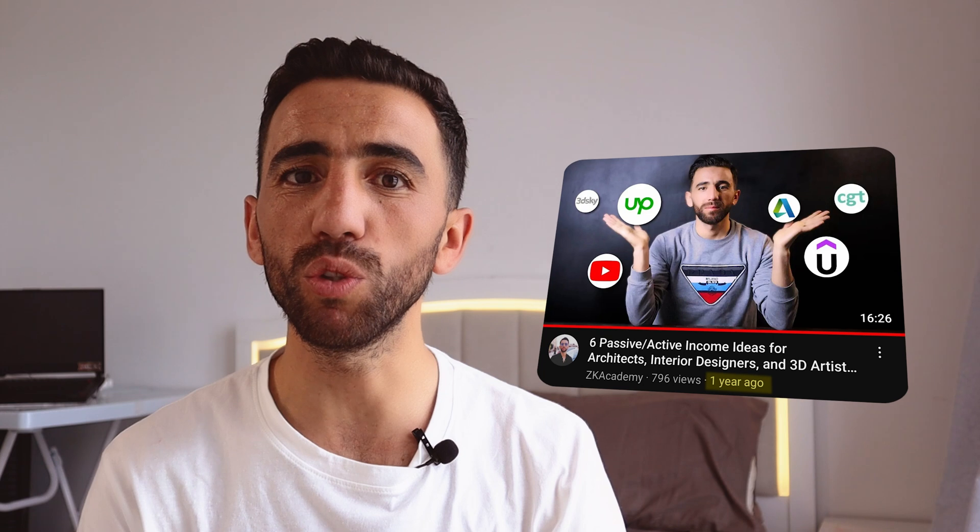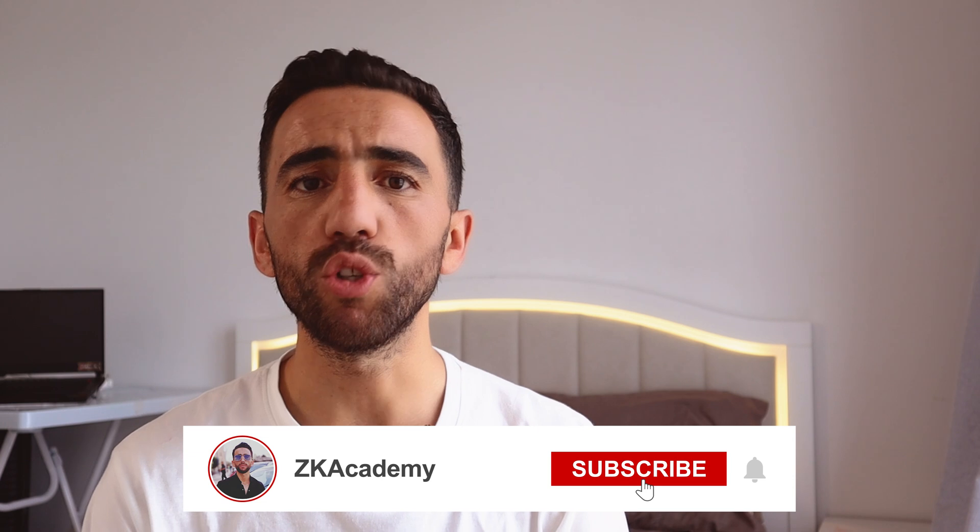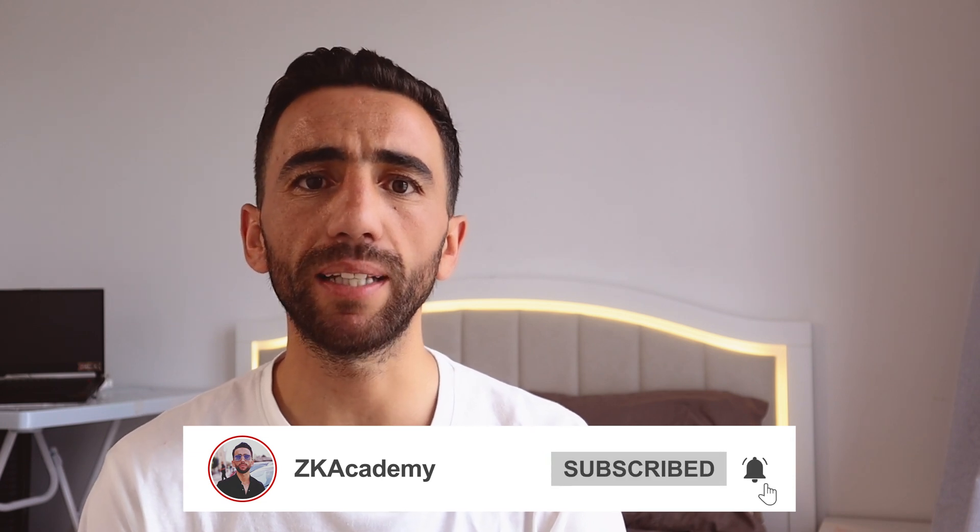Hello guys and welcome back to the channel. It has been a long time since I posted my last video here on YouTube, because I was very busy working on other projects and honestly I've lost a bit of my passion for creating YouTube videos. But I'm coming back, and today's video is going to be a 3DS Max tutorial where I'm going to show you how to model this amazing project in very easy steps. If you're interested, make sure to subscribe and turn on notification bells.